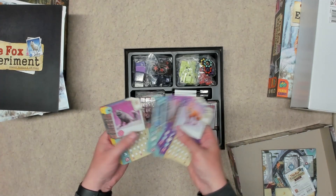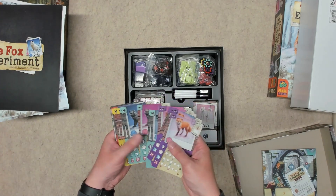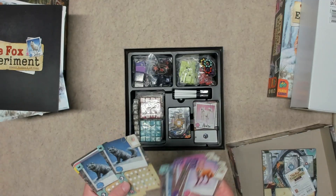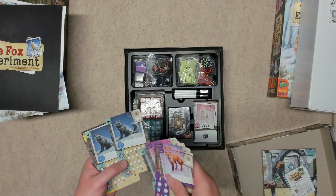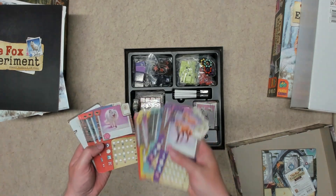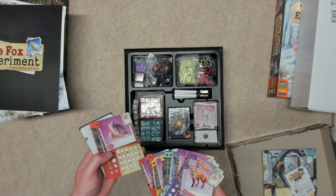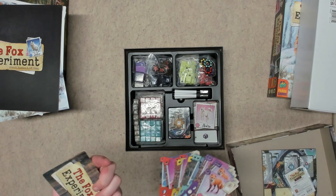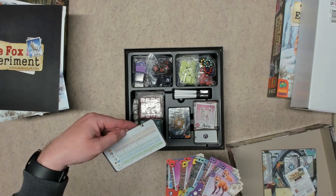These are the cards you're going to write on — they have X's on them and they've got some kind of film over them. They're basically dry erase cards, so you're going to be marking them up as you collect foxes and breed them to get the traits you desire. There also looks like a little score sheet in here.